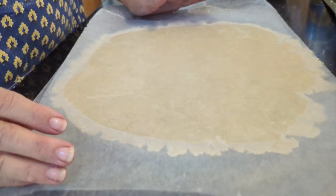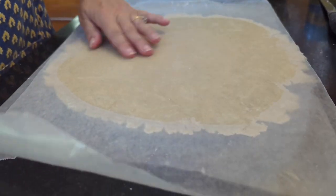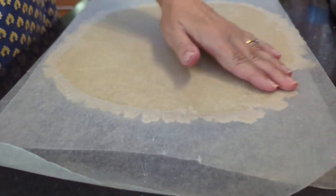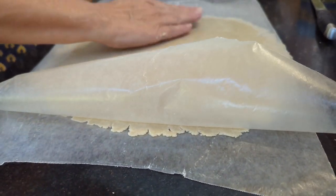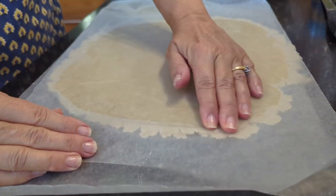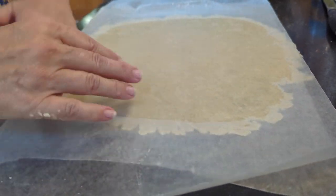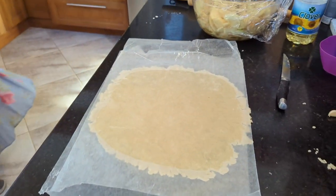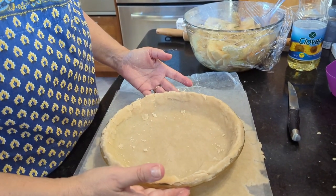We've rolled out the top crust — we added a little more ice water and it rolled out much easier. Took mom about two and a half minutes, whereas the first one probably took six or seven minutes — an eternity. We don't have to make the top crust as big as the one on the bottom, so it's perfect.